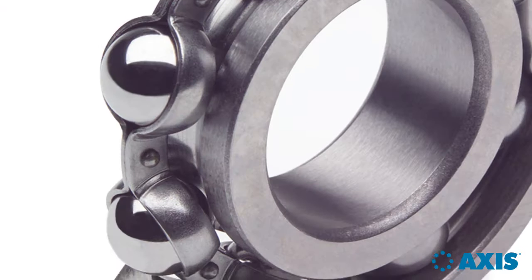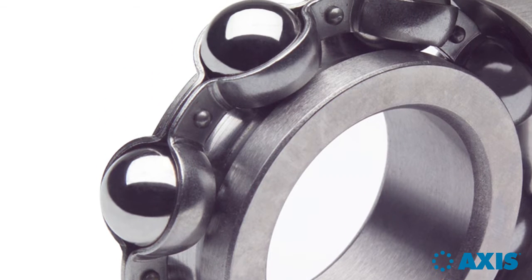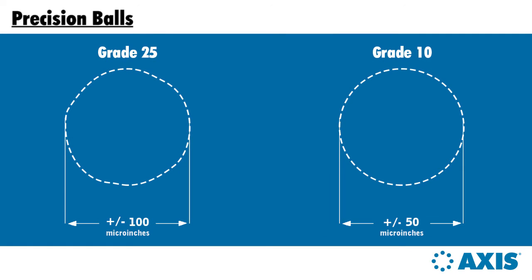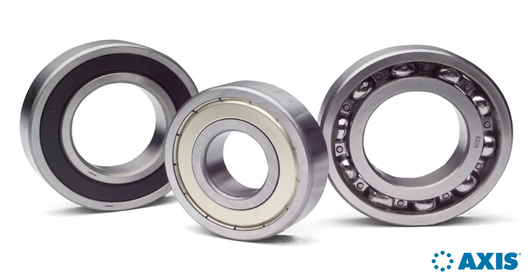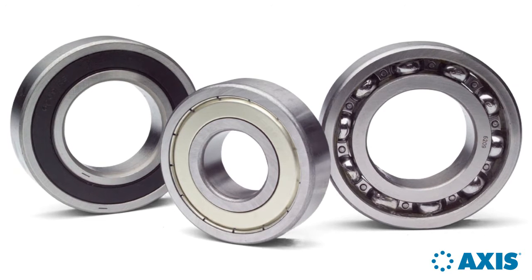The balls that run in those raceways also represent a measurable improvement. The ABEC 1 standard calls for grade 25 balls, but AXIS uses grade 10 balls. Grade 10 balls have extremely tight tolerances for diameter and roundness, ensuring that each ball carries the same amount of load.